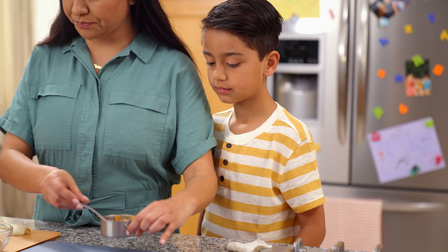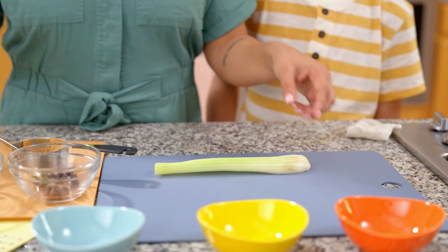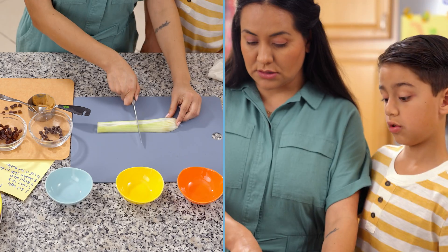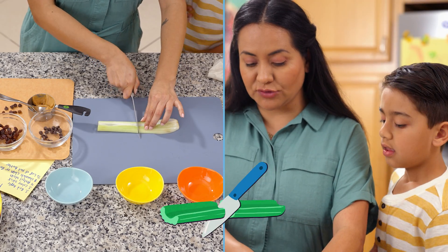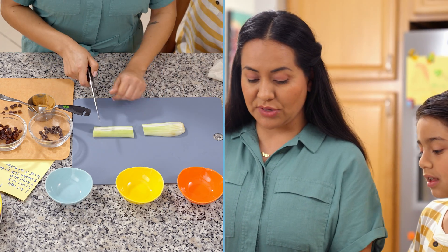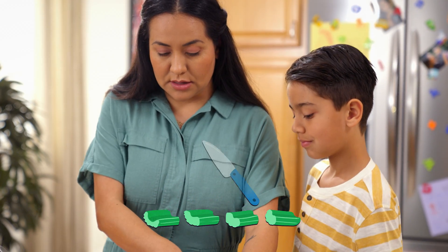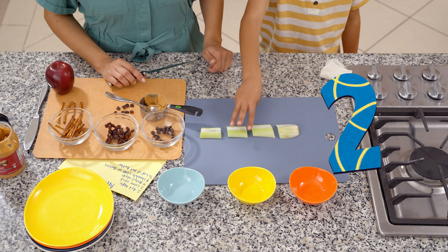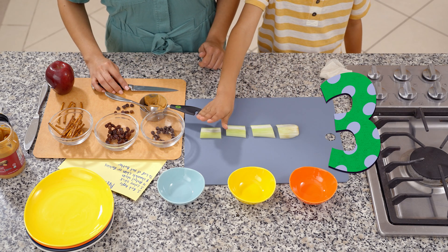So now this part is for the adults. We're going to do the cutting. We're going to cut the celery sticks. We're going to cut it in how many pieces? Two. So we're going to cut it in half to get two pieces. Next is four, so that means we have to cut each piece in half again. Let's count that: one, two, three, four.